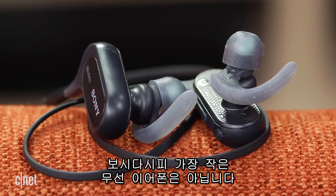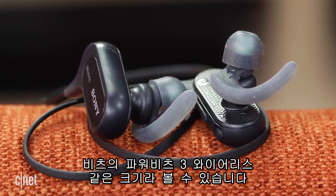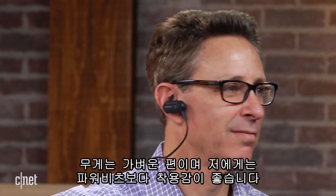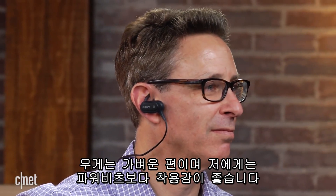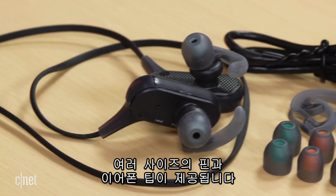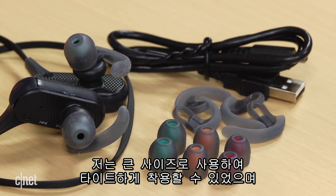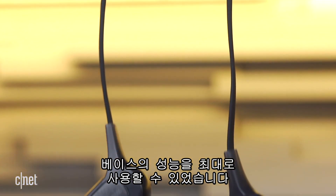This isn't the smallest in-ear wireless headphone, and its footprint is around the size of the Beats Powerbeats 3 Wireless. It's fairly lightweight, however, and fit me better than the Powerbeats 3. It comes with a few different size fins and ear tips, and I was able to get a nice tight seal with the larger size, which is crucial for maximizing bass performance.